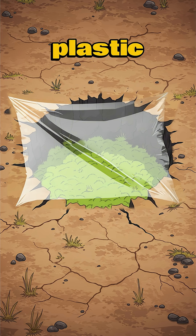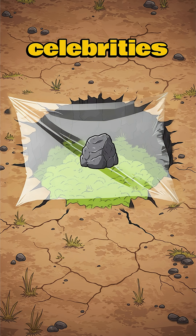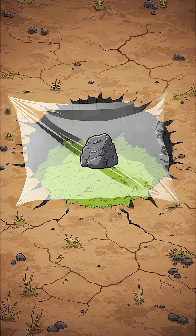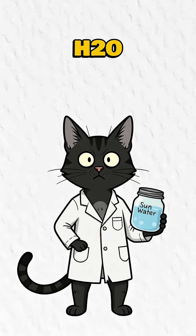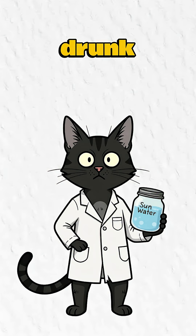Cover with plastic — trash bags, old ads featuring dead celebrities. Place a stone in the center so condensation drips into your soup can. Sun heats the sludge, water evaporates and leaves toxins behind, condenses on the plastic. Boom. H2O. Even a cat wouldn't refuse. Congrats — you've officially drunk pee.